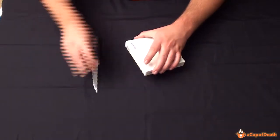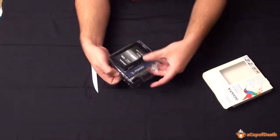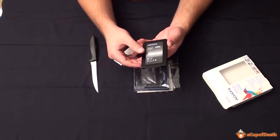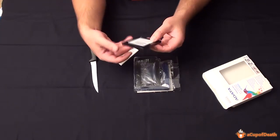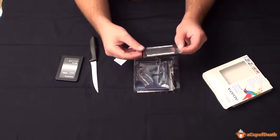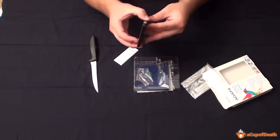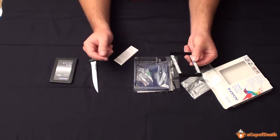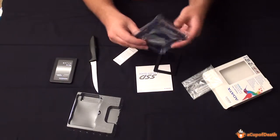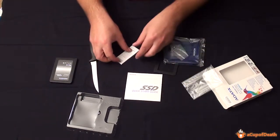Got a little sticker here holding that on — we'll slice that to open this up. And we got the ADATA drive, the actual drive, 128 gigabytes, SP900, with all the information on the back. We also have what looks like — actually I'm not quite sure what this is — it looks like it has some 3M double-sided tape on it. It looks like it's some kind of mounting solution for the hard drive, probably to this bracket, which allows you to put it into a normal hard drive bay. All comes with it, along with a quick start guide.